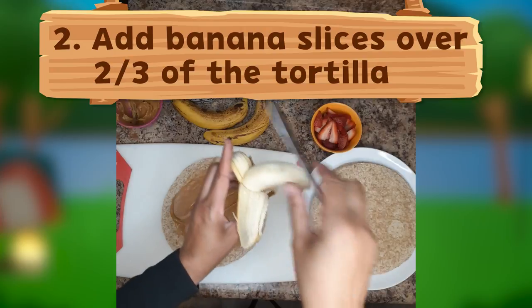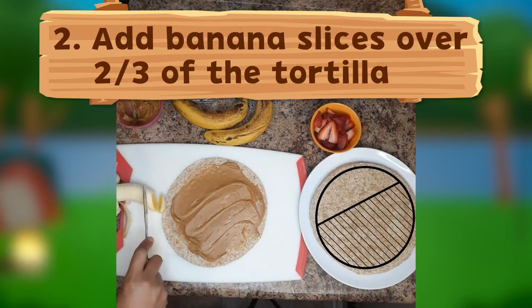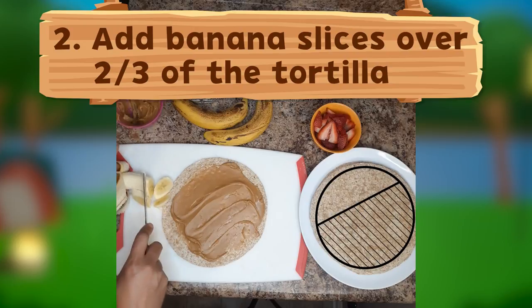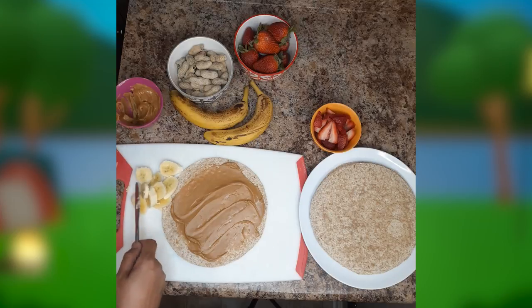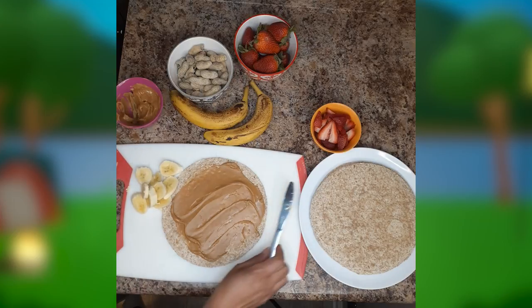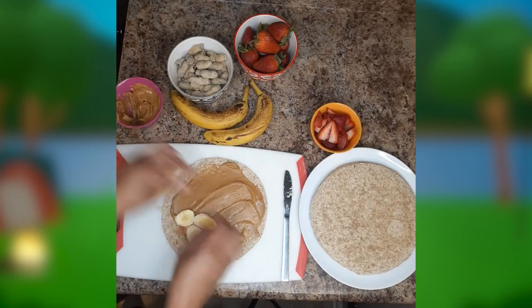Next, let's peel and slice our banana and place it over two-thirds of the tortilla. You may start replenishing electrolytes after a good workout or sports practice.